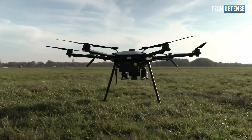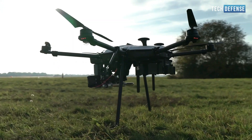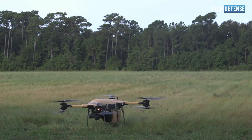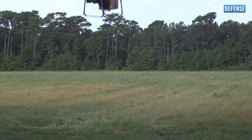It's important to note that the use of drone jamming guns may be subject to legal regulations and restrictions in many countries. If you are considering using such a device, it is essential to understand and comply with the local laws and regulations regarding their use.